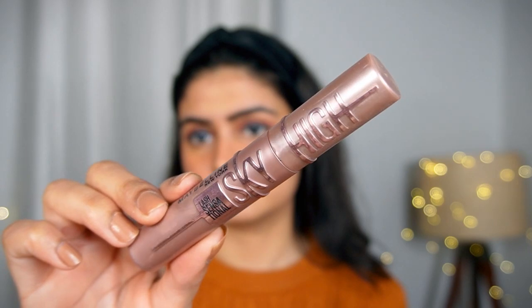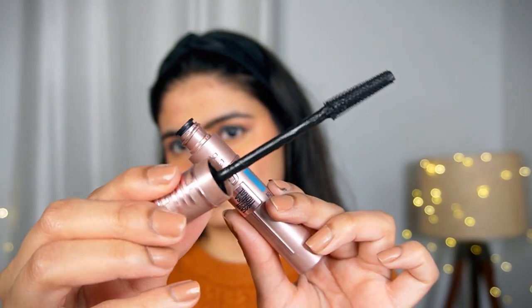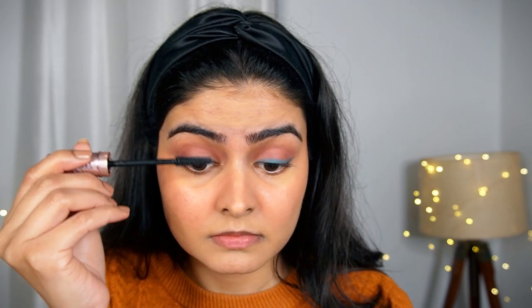This is Maybelline's mascara, which is my favorite. My eyes are deep set — not hooded — and the wand of this mascara is perfect for deep set eyes. You can see it on camera. So now I am using the mascara.